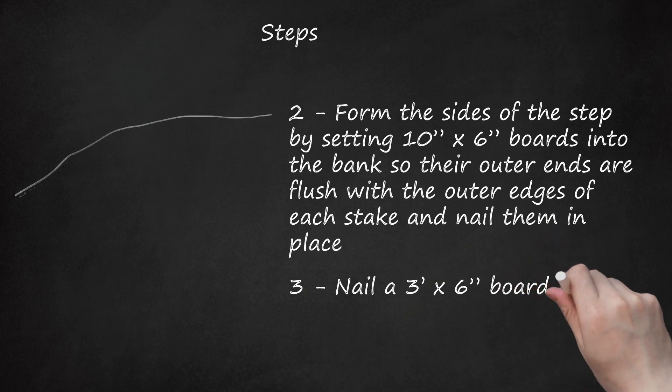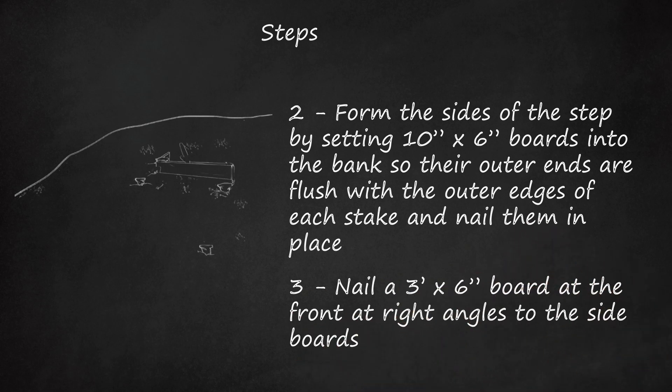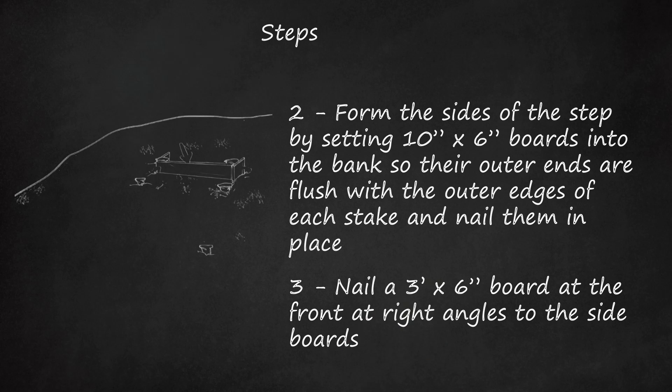Step 3: Nail a 3-foot-by-6-inch board at the front at right angles to the side boards. Thus the three boards form three sides of a box, the long ones being placed in front and the short ones at the sides.